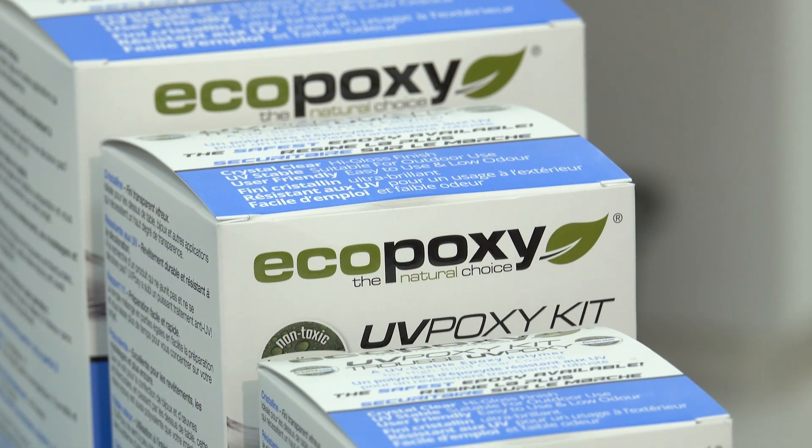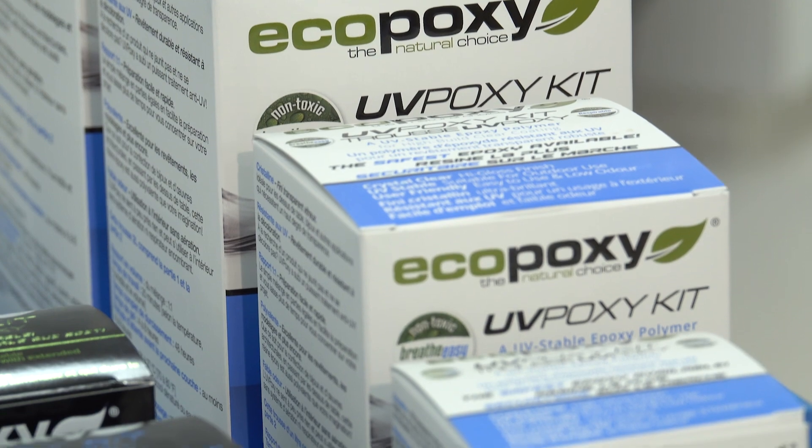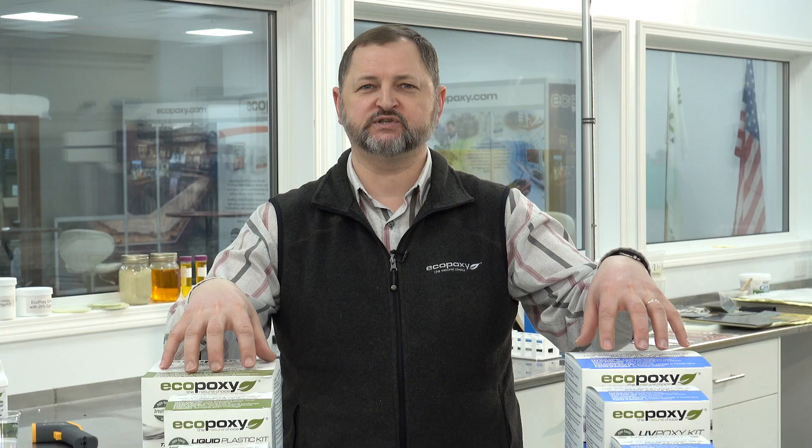First of all, we want to start with our UVPoxy, a completely crystal clear coating resin system, and we have our Liquid Plastic, which is a crystal clear casting resin. Both of these items can be used on their own as a completely clear system.